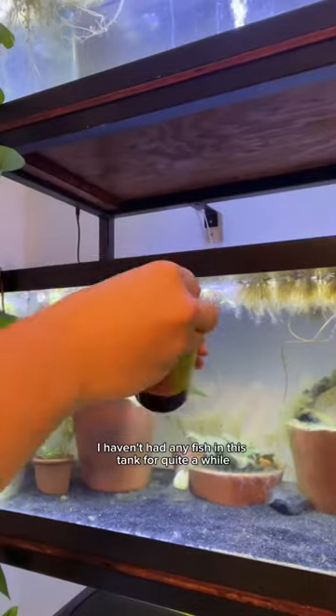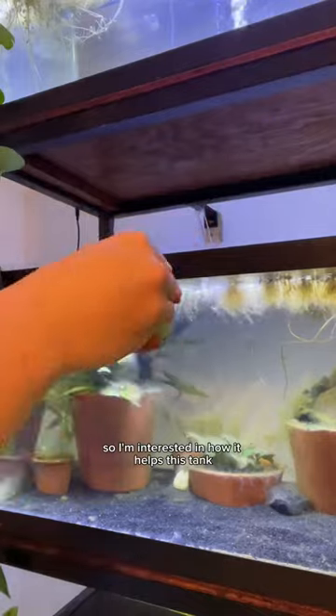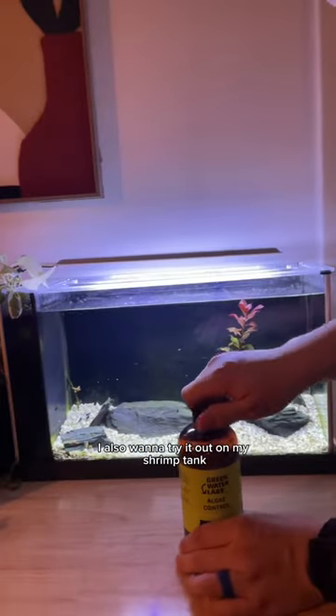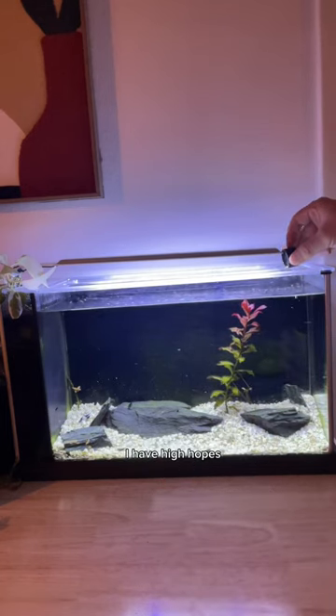I haven't had any fish in this tank for quite a while, and so it has a lot of algae growth, so I'm interested in how it helps this tank. I also want to try it out on my shrimp tank, so I'll be dosing this weekly and we'll see what happens. I have high hopes.